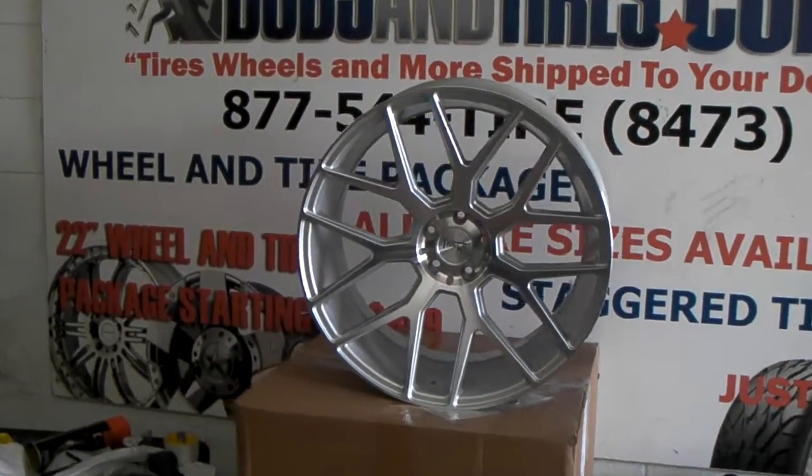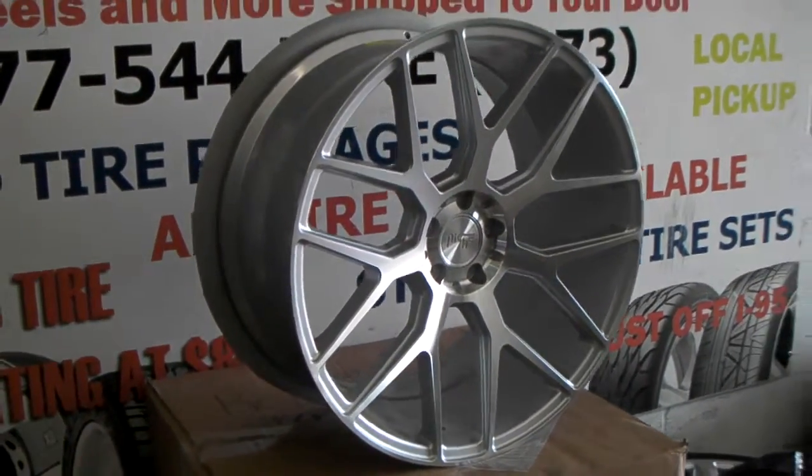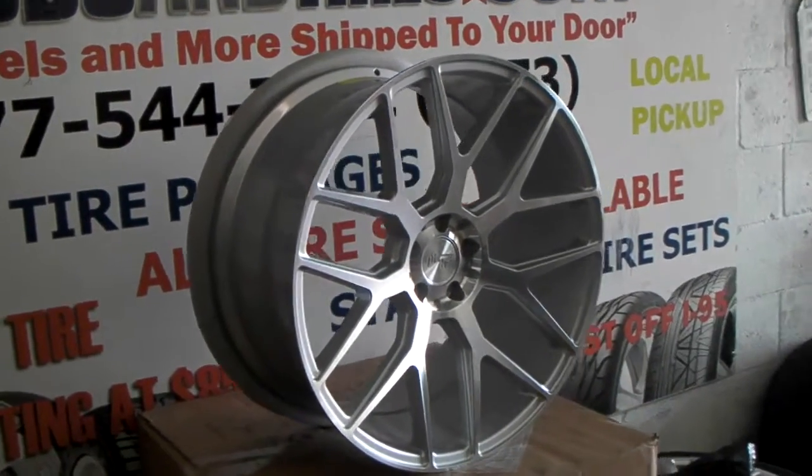You can find these online at delvesantires.com for some of the best prices you'll find anywhere, or you can call us at 877-544-8473. These wheels start around $1,200.